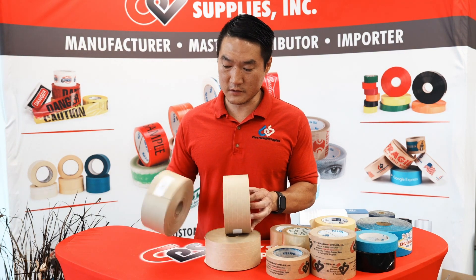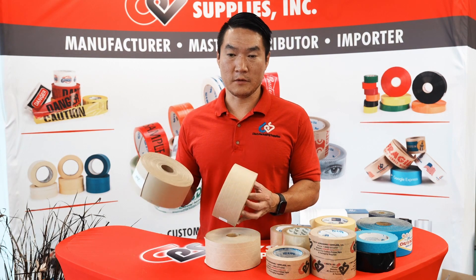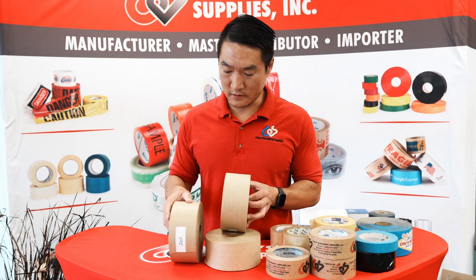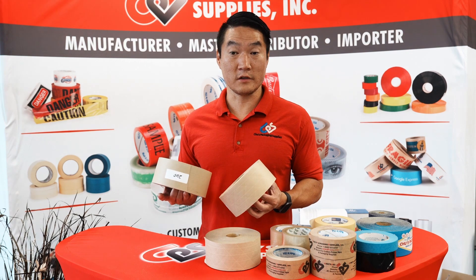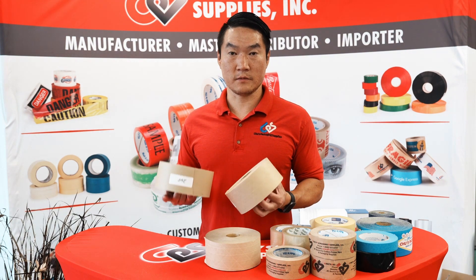The next one up is our 260 grade right here. The 260 uses a heavier paper top and bottom, and the strands are way more reinforced inside, so it's a much stronger tape. These two are used most widely in the automotive parts industry because you're shipping alternators and exhaust — anything heavy, these are the best for your job.